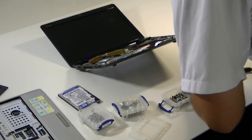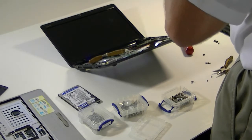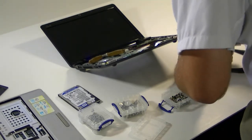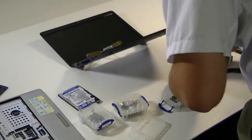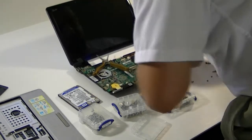Especially once this is in there, that metal cage goes back over it and will hold it in place. One thing you don't want to do is leave any screws loose, though. If they are loose, just pull them. Now, if this was a standard disk, I definitely would not be doing this, but since this is just an SSD, I'm not concerned about it, because I know it will be fine.